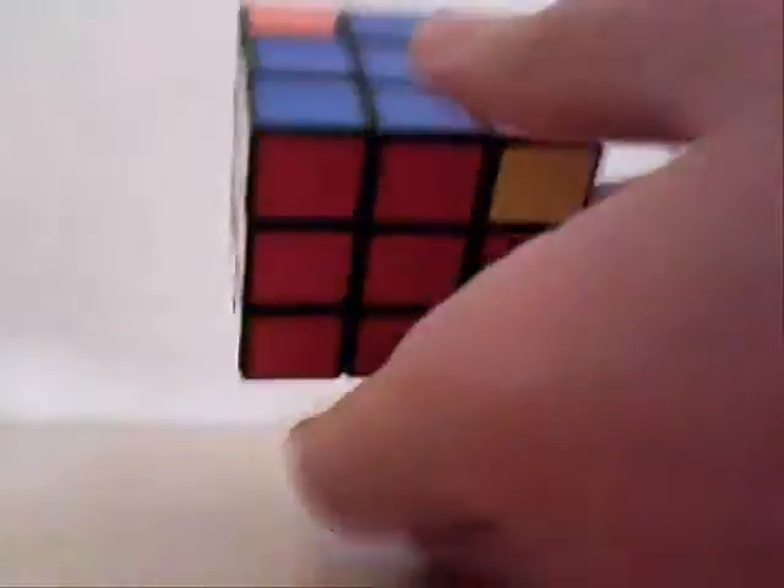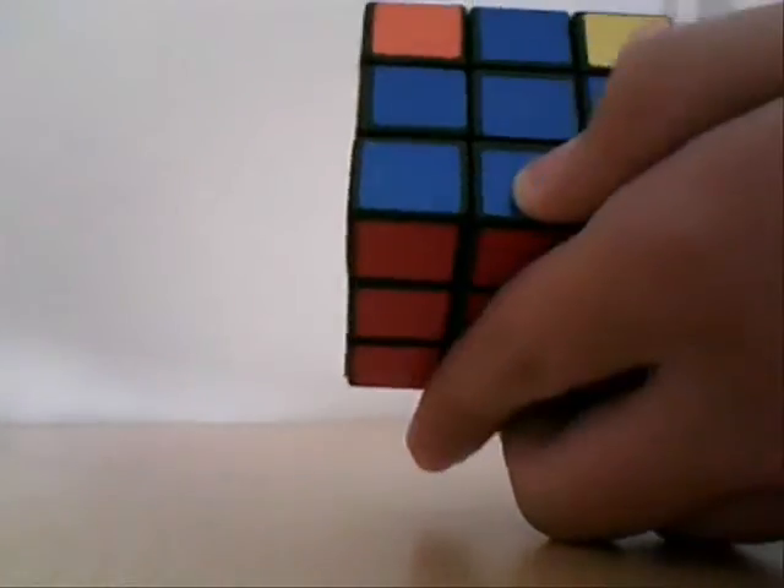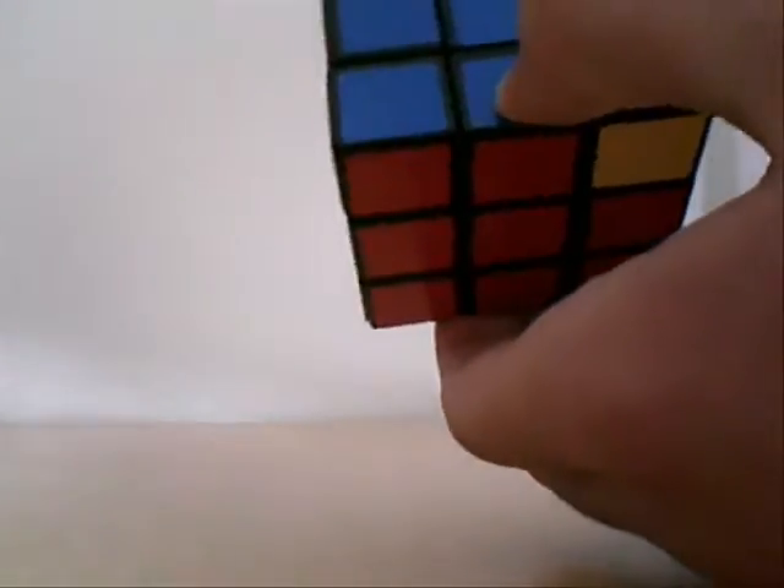So put your thumb — this is just a technique, don't actually twist right now. Put your thumb on the one that's in the right spot. Now look at all the other sides: white, yellow, and orange.